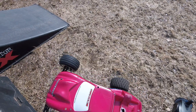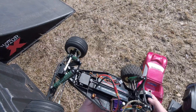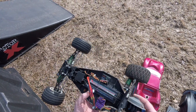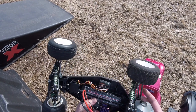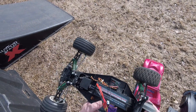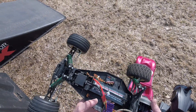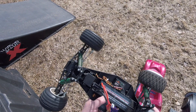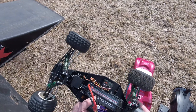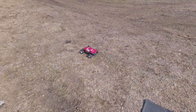Great little truck, great platform, had a lot of fun. I'm running a Novak brushless system in it, only 2S — it's an Orion battery, 100C, 6000 milliamps. It should be a little bit of fun. I know this thing doesn't have a low voltage cutoff, so I'll have to watch my run time. I set up a couple of little jumps.